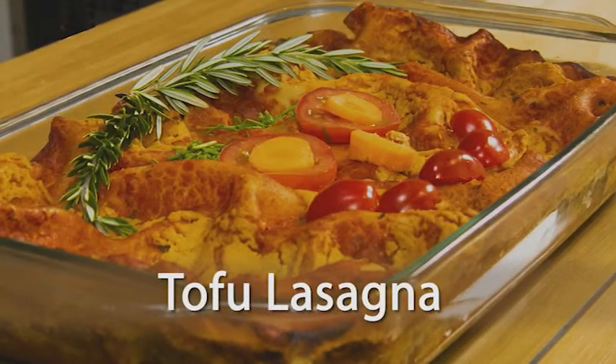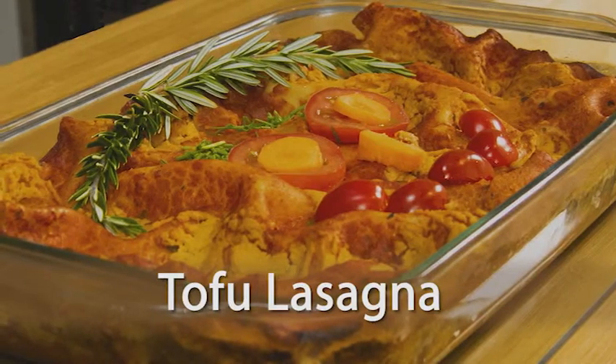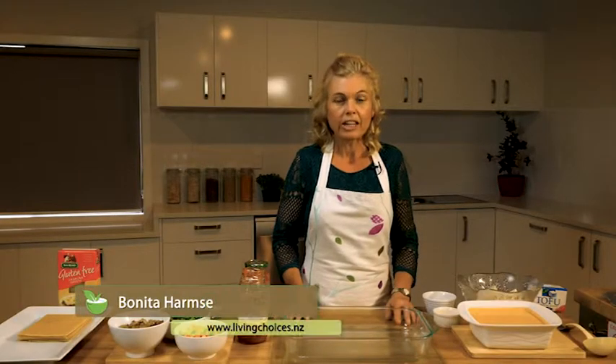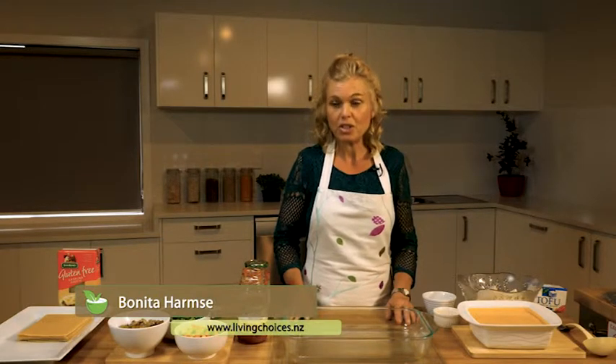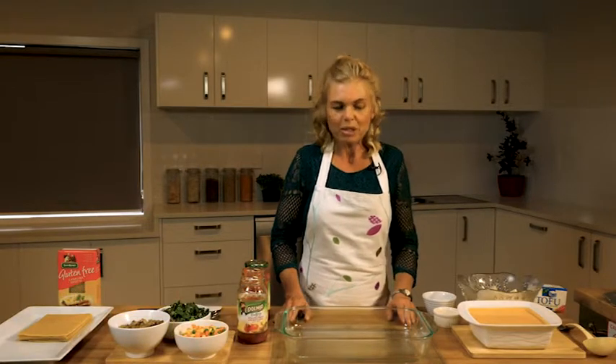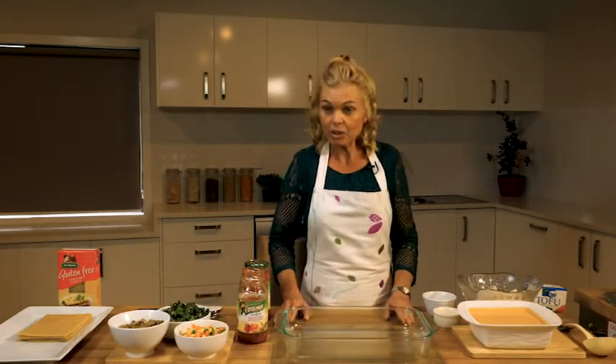Today I'm going to show you how to make tofu lasagna. Lasagna is a very well-known dish around the world, very rich, and we have the Italians to thank for that. I'm going to show you a healthy alternative.